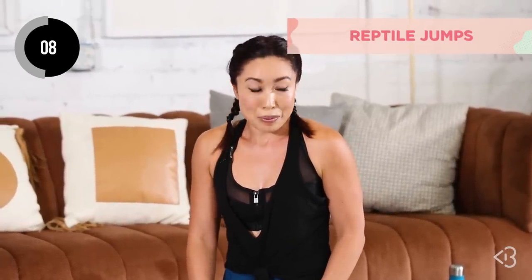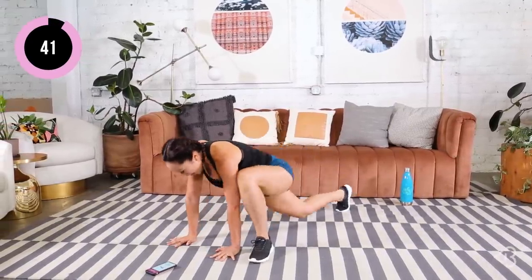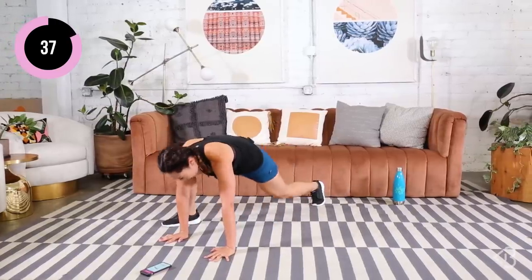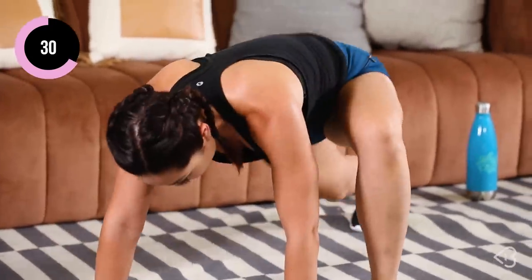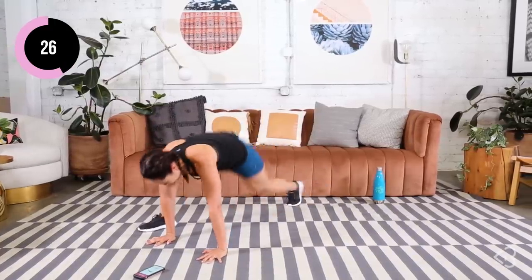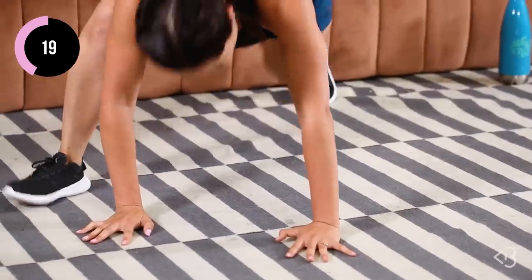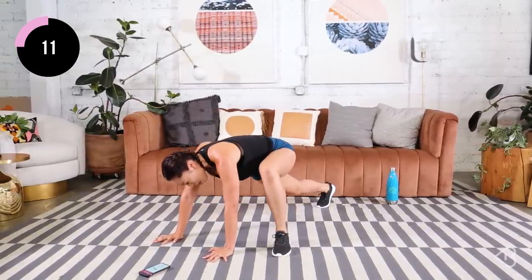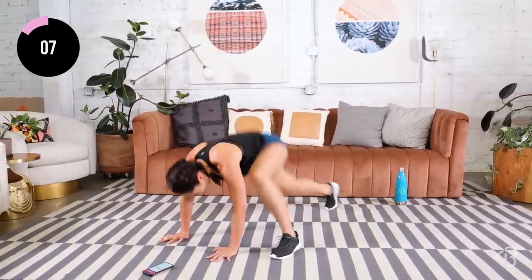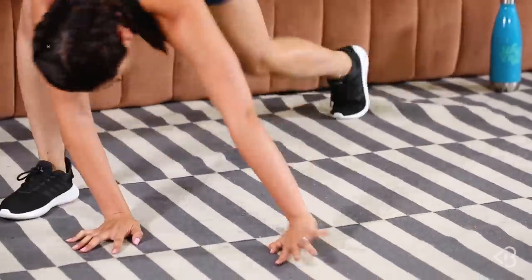Two more — we have reptile jumps. I am sweating like crazy. Reptile jumps, here we go — you start with one leg right here and we switch, and we switch, and we switch. Light with the legs. Let's just get through this, you're gonna be fine. Land with those feet flat by your hands. Keep breathing. Almost there, you guys, 15 seconds right here. I keep looking down at the timer wishing it were saying three, two, one. Come on, one more. Oh my gosh.